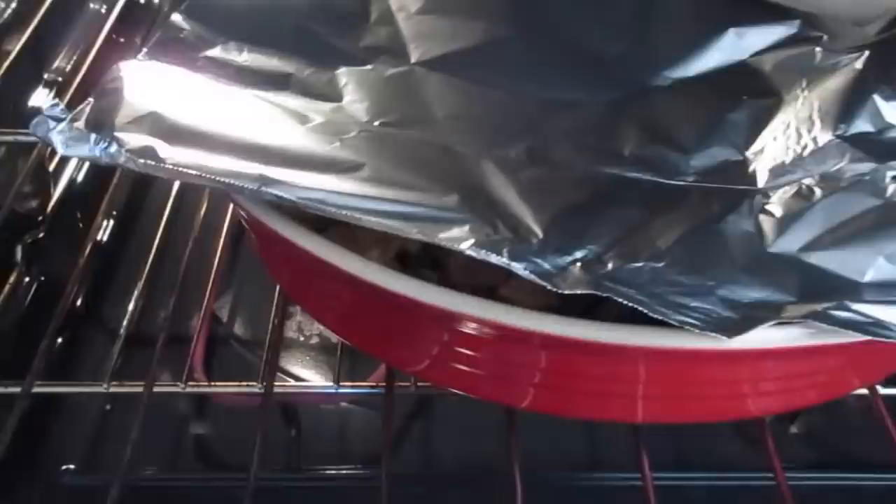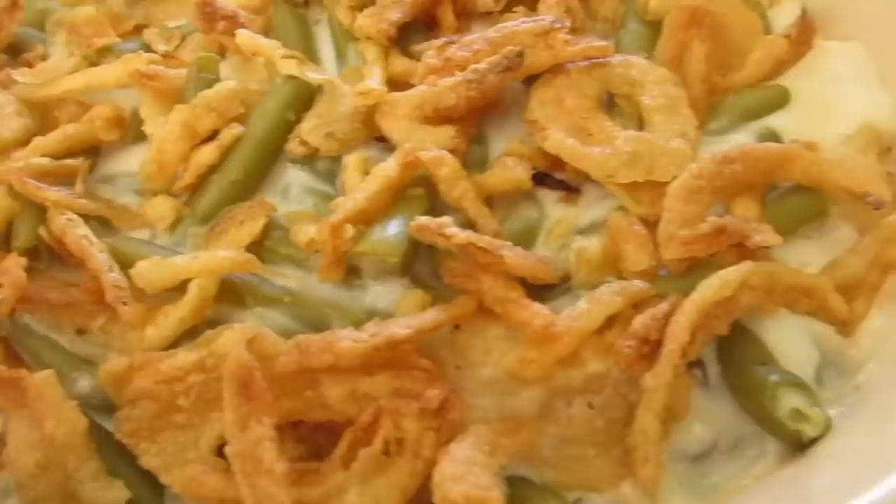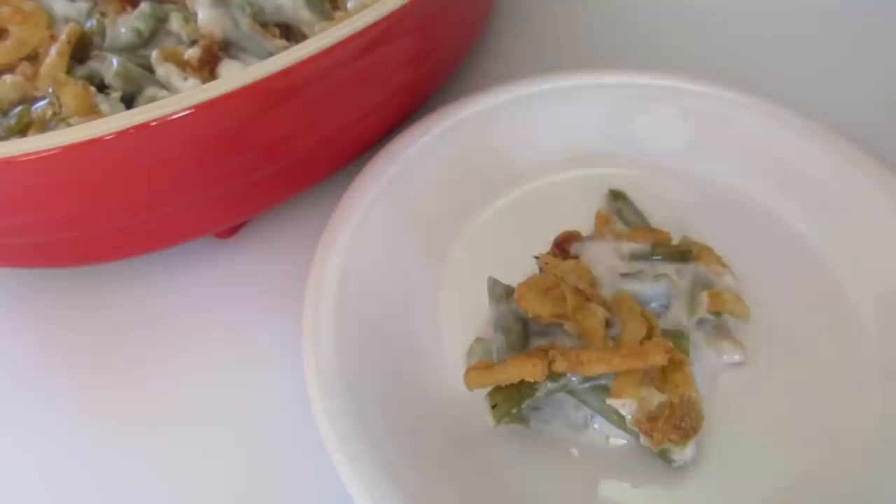Just took our green bean casserole out of the oven — look how scrumptious and delicious that is, all bubbly around the edges. I'm going to let it cool off a little bit. Time to give it a try — look how creamy and delicious that is. A perfect Thanksgiving Day side dish, or as far as that goes, for any time during the year.